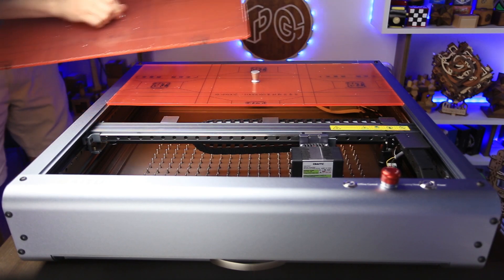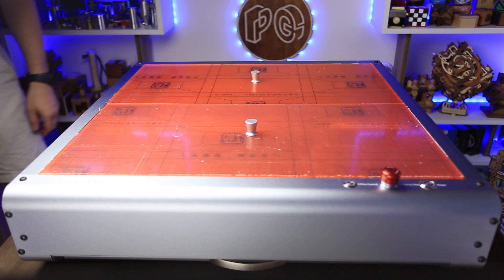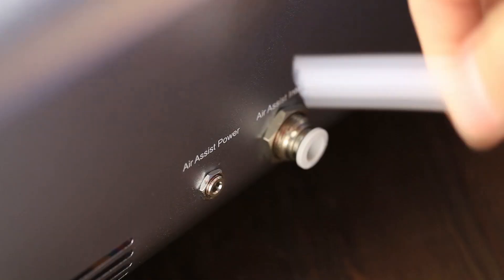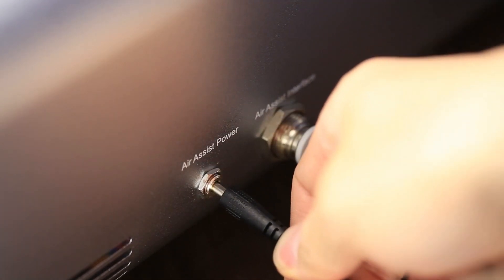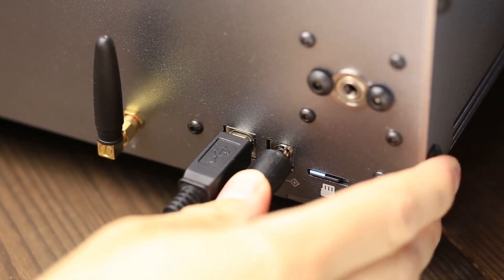You put the orange acrylic pieces on top and they act as a lid — they prevent smoke from going up, make the machine a little less noisy, and also protect your eyes. The Spy2Z40 is equipped with Wi-Fi, but it doesn't work with LightBurn, so I'm going to use a USB cable. Now the machine is almost ready — you just have to plug in the air assist, the pipe, the USB cable, and the power cable, push the power button, and we're ready to do some tests.